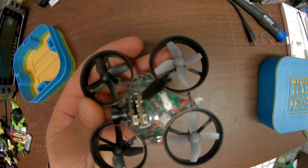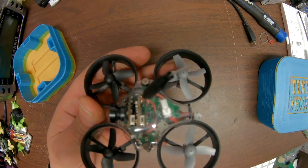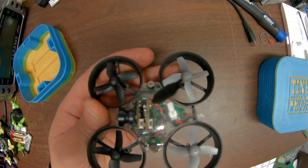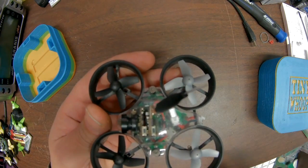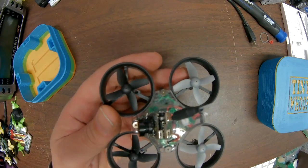In this video I'm going to show you how to flash the firmware to Betaflight. This video is after you've had it on Cleanflight, your radio is set up, and you're ready to go to Betaflight.